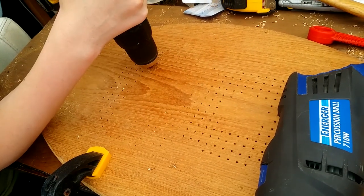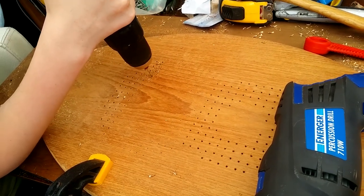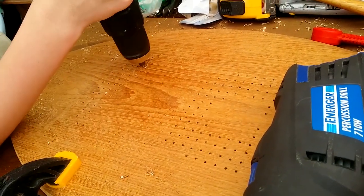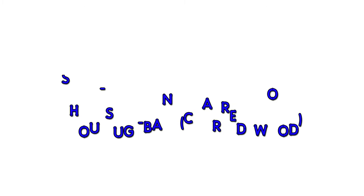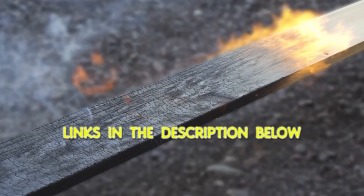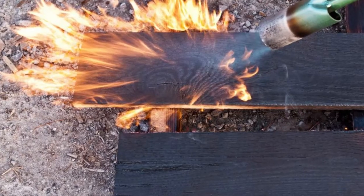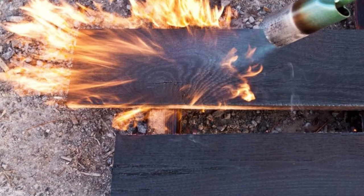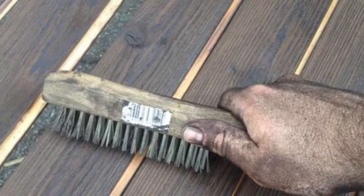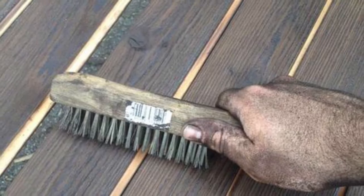We decided that the dark blackish-brown colour would work well with the shiny screw heads. After looking at different finishes available, we decided to try our hands at a bit of Shou Sugi Ban. I've put a link in the description to a separate video on this process, but it really is very simple: burn your wood, wire brush off the loose stuff, and then give it a coat of linseed oil.